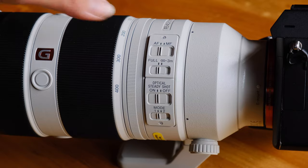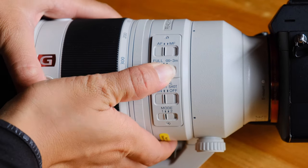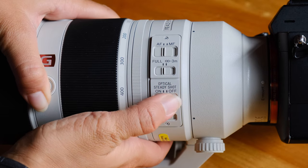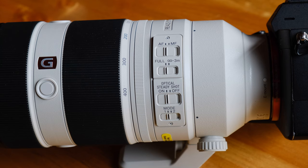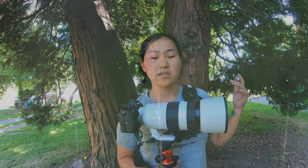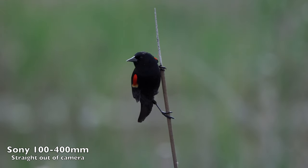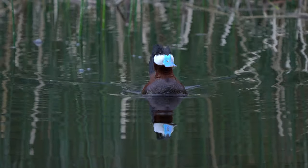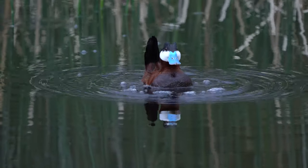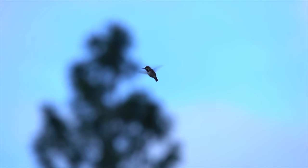There's also a bunch of switches: autofocus, manual focus, full and infinity range, optical steady shot on and off, and mode one and two which relates to panning. Overall I really like shooting with this lens — it's among Sony's farthest-reaching telephoto lenses available. It's obviously not as smooth as shooting with an f/2.8 lens, but considering the range, it's a fantastic lens when shooting outside with enough daylight, and it's been great for wildlife photography and videography.